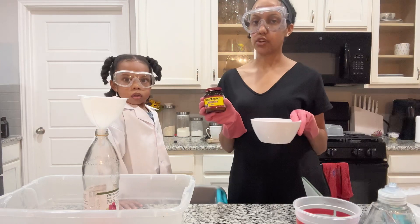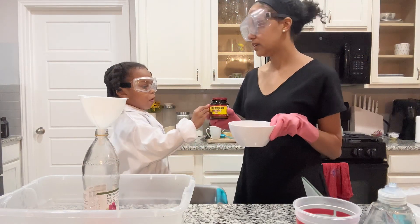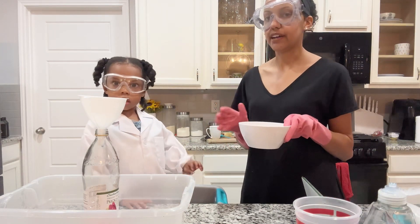So we did two tablespoons of dry yeast and three ounces of warm water, and then we mixed it in a bowl. And then we let it set for like five minutes.